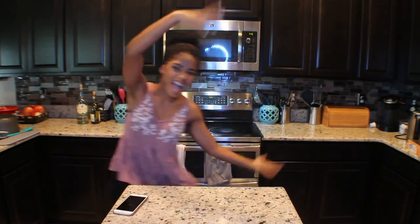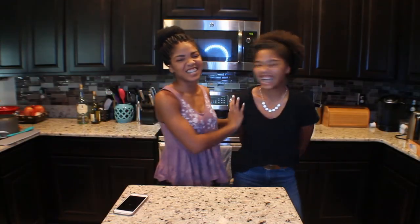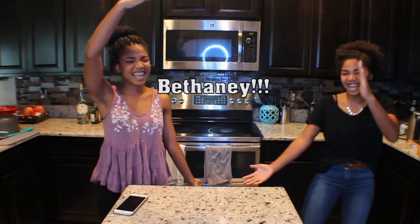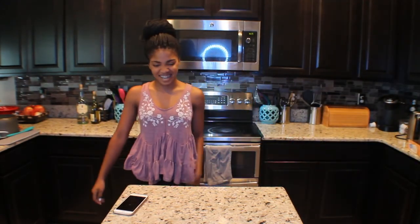Hey guys, welcome back to my channel. My name is Brittany and today I have a special guest with me — my sister! Her name's Bethany. Hey guys, it's Brittany and Bethany and I'm back with another video.